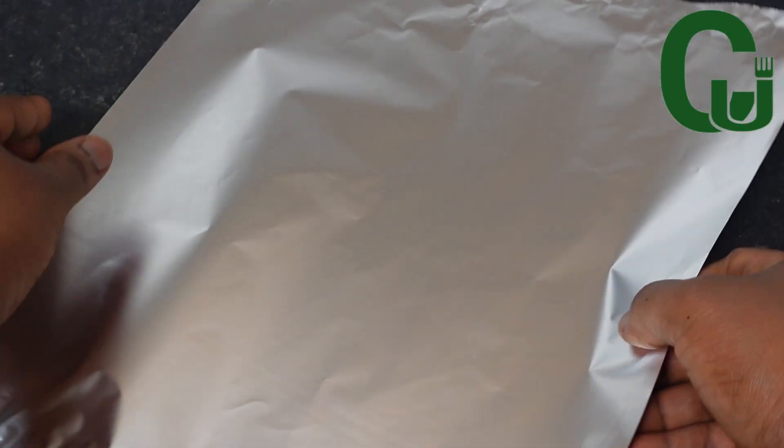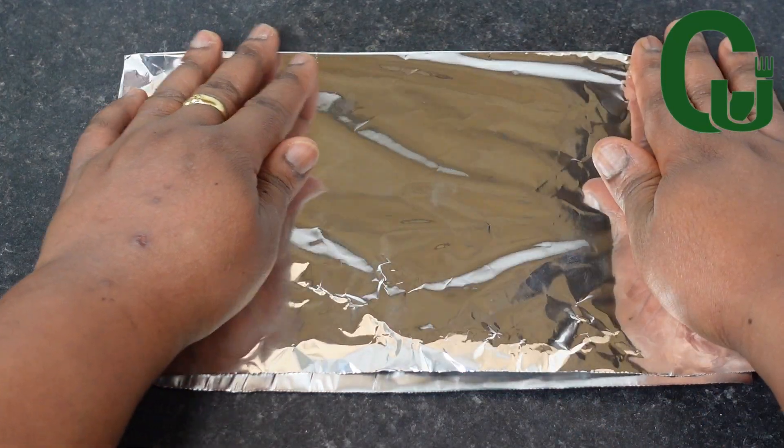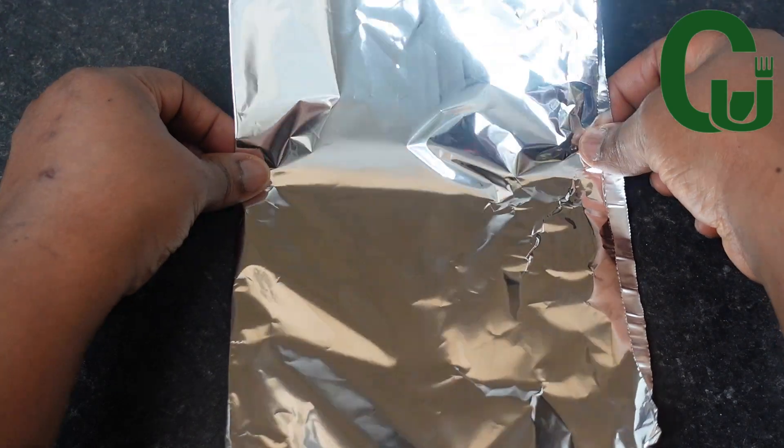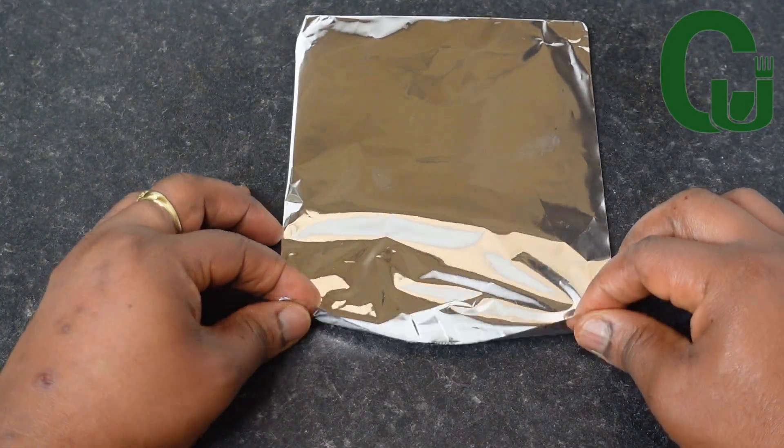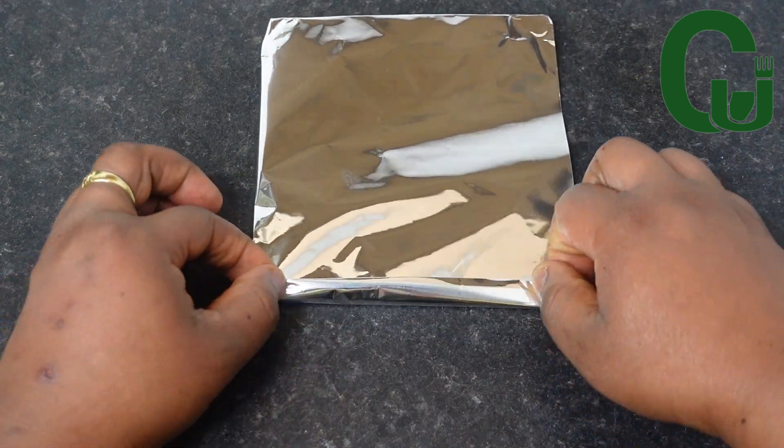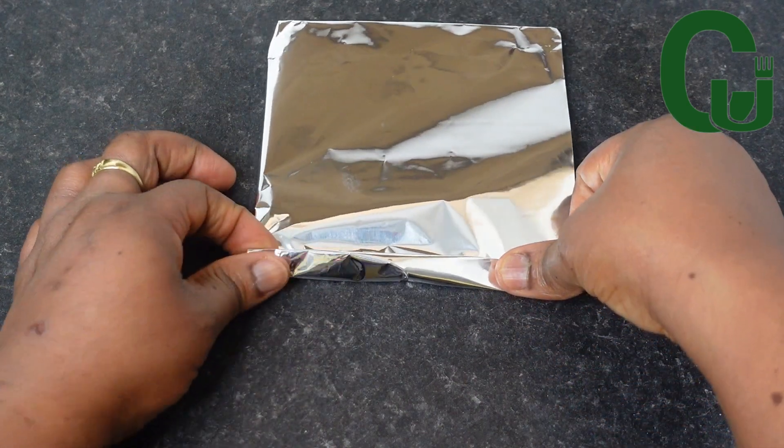I will be using a homemade moi moi pouch. Here is me making one — you can use moi moi leaves, foil plates, or simply anything that will work for you. So watch closely to see how I made my homemade moi moi pouch.